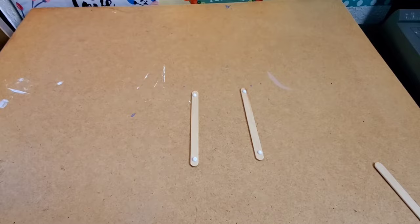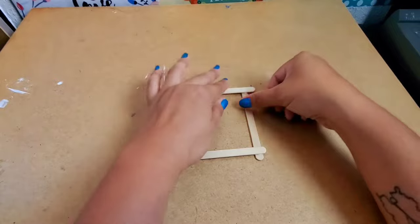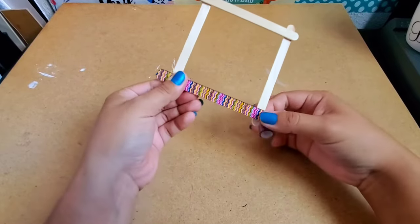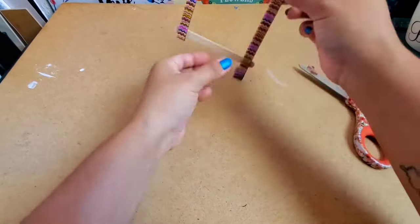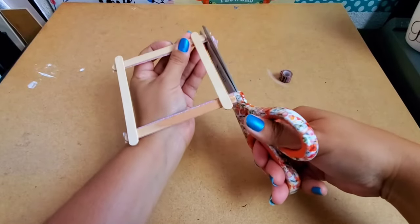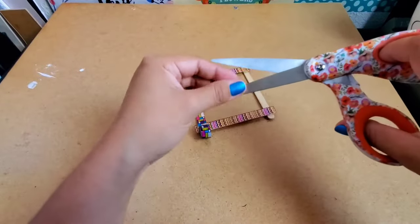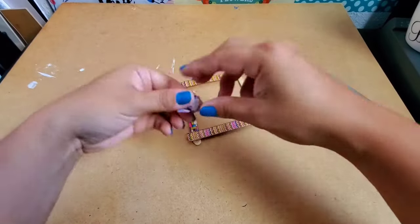Now I get my washi tape and I just decorate the craft sticks. If you don't have washi tape, you can also paint your craft sticks with paint, markers, or crayons, or you can just decorate with stickers.